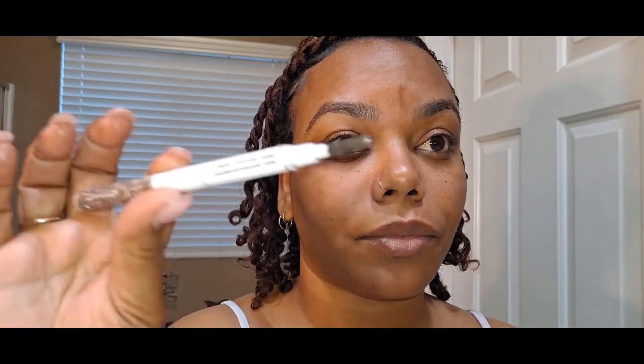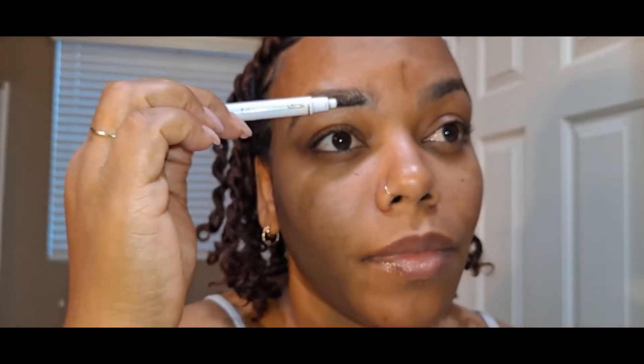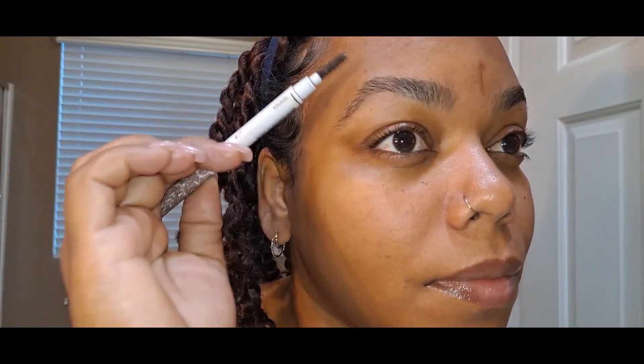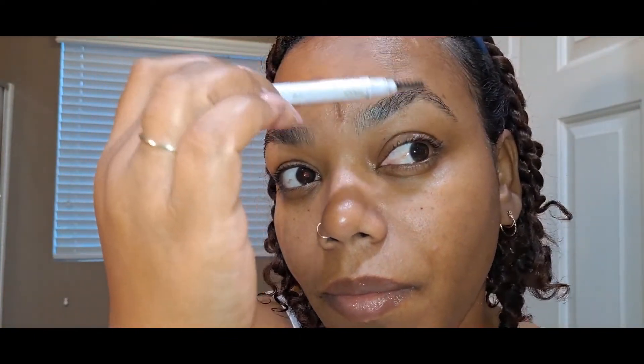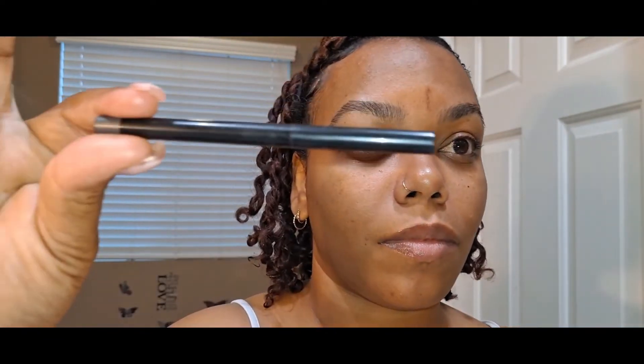This is going to be a simple makeup look so we're not going to go too heavy with the makeup. Just using a makeup spoolie brush — or eyebrow brush if you want to call it — and I'm going in with a brow liner.